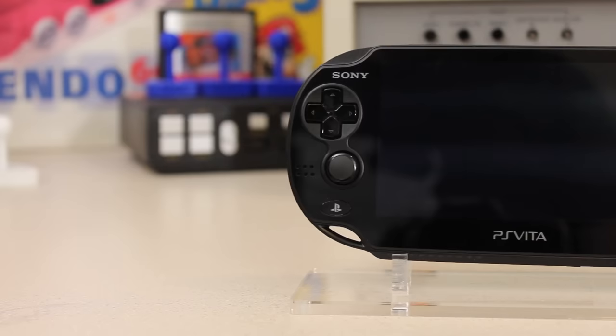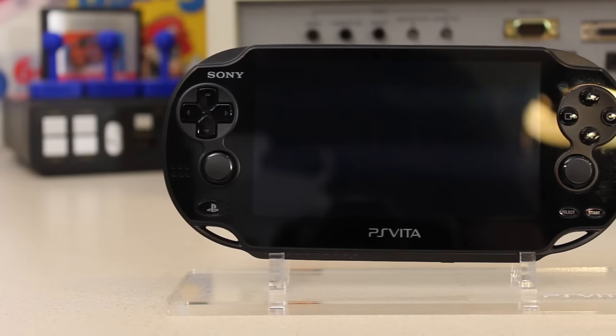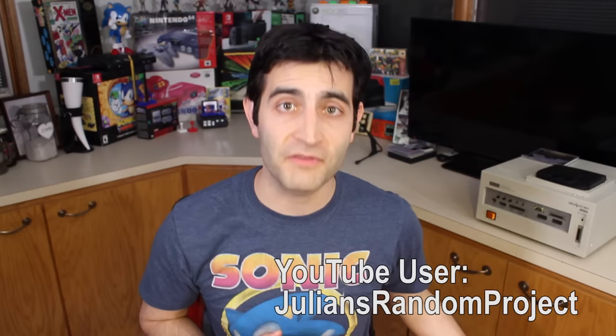Hey everybody, welcome back to the Heart for Games channel. As promised, we have something a little bit different — it is a PlayStation Vita development unit, model PDEL-1001. A big thank you to Julian from Julian's Random Project for lending this to us so we can showcase it to all of you.